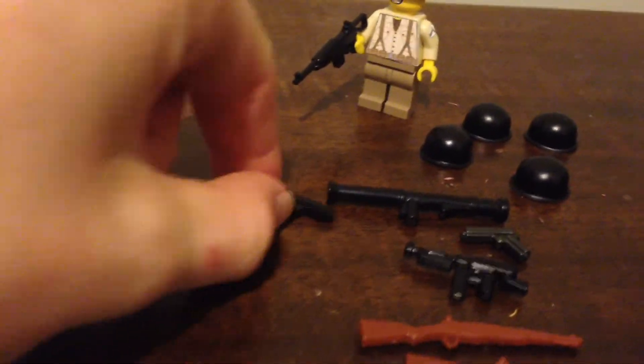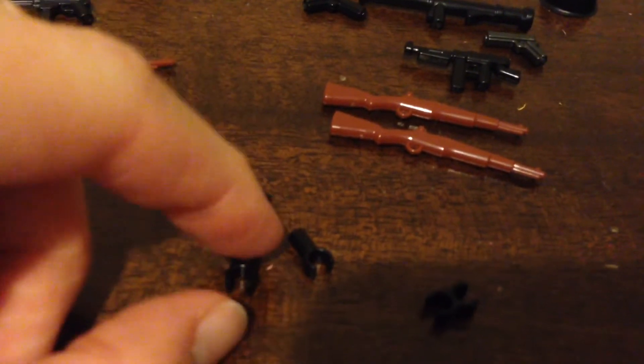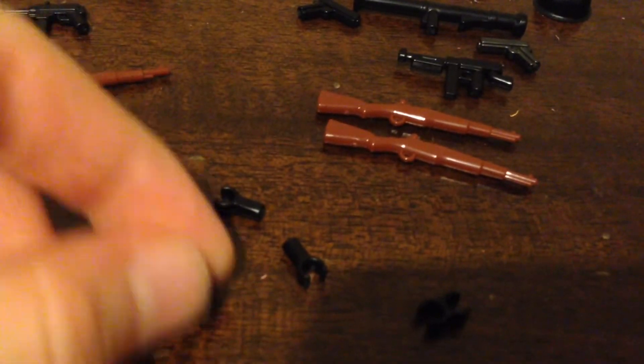Also got a bazooka, a Colt Thompson submachine gun, two M1 Garand rifles, and some clips and things — I think this is for attaching a bayonet, and then this is just for holding it. Very nice.